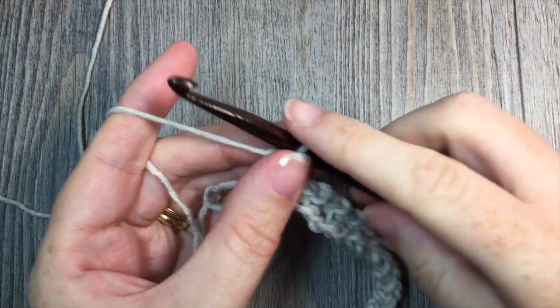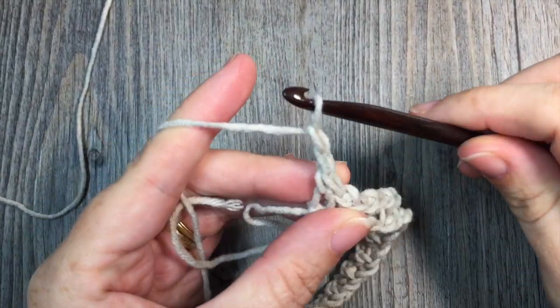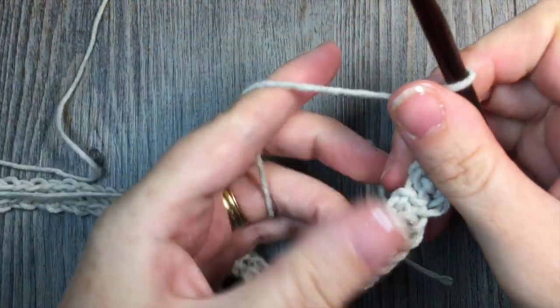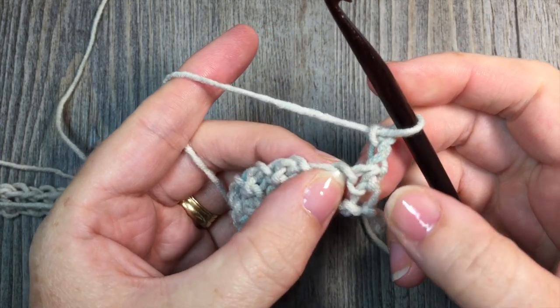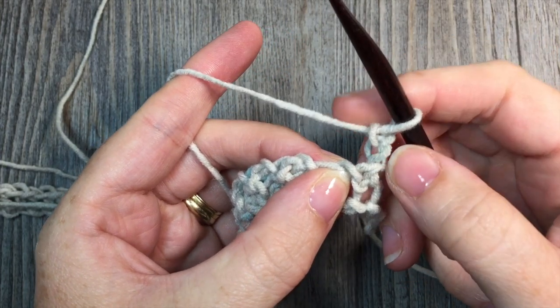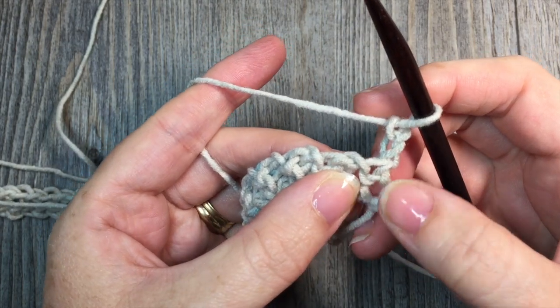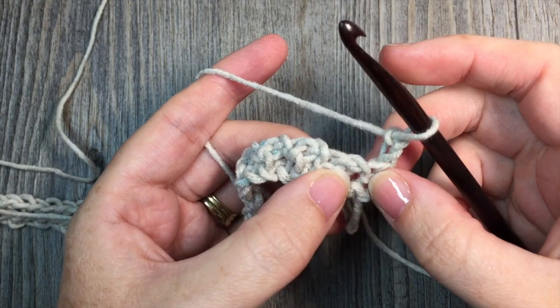At the end of row 1, chain 2 and turn your work. For row 2, skip that first single crochet stitch — which is where your chain 2 is coming out of — and then single crochet in that first chain 1 space.